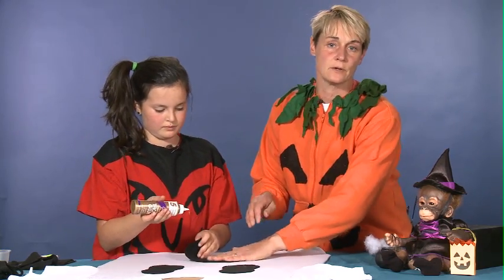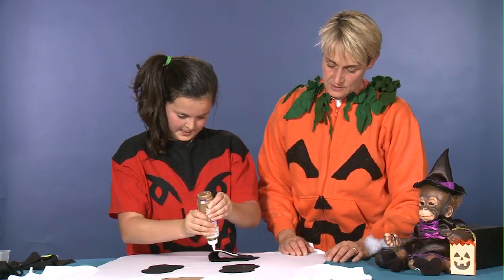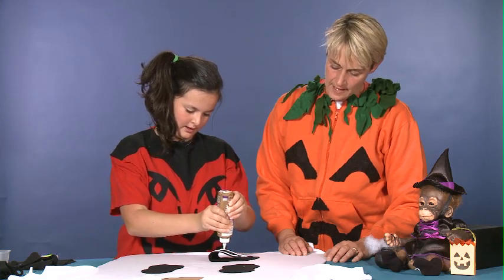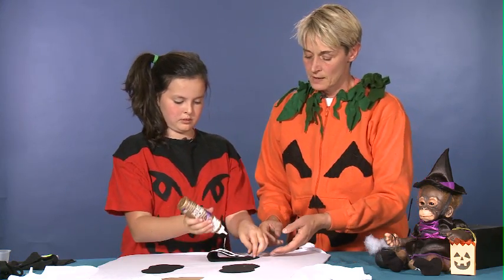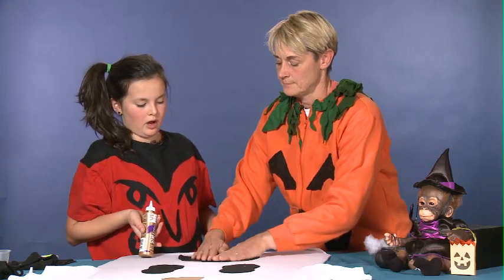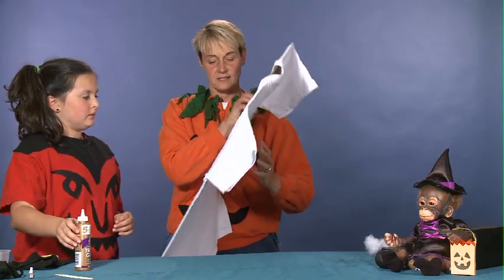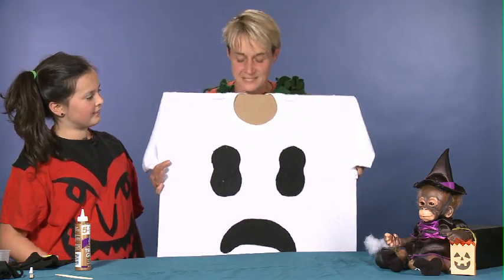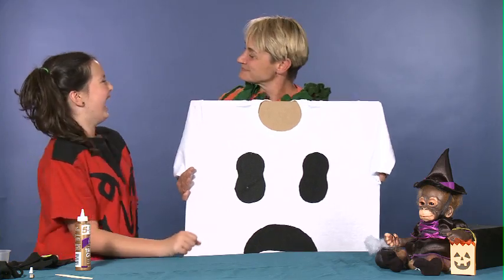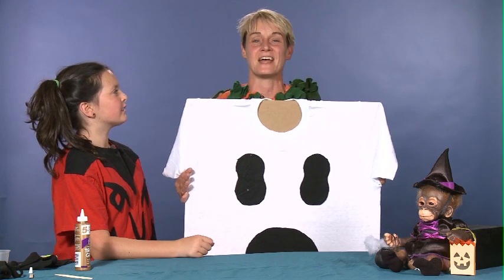Don't worry if you get a little bit of white glue on the front of your felt because it's going to dry clear and you won't even see it. This is great glue because it's nice and thick — I prefer it to thinner school glues because they can get runny, and definitely don't use a glue stick. We're going to hold this up for you to see — and there he is, Mr. Ghosty! All you have to do is let him dry, put him on, and you can be spooktacular for Halloween. For more great ideas come check us out at sophie-world.com.